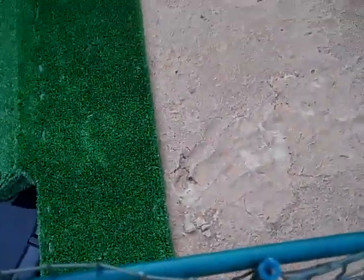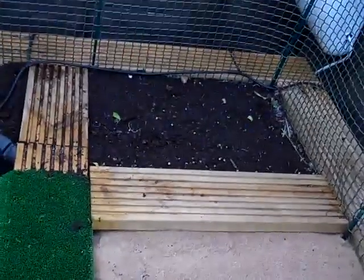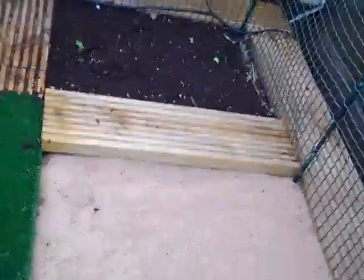I think that's two foot by three foot — yeah, two foot by three foot — the sand area. And then that's about two foot by two foot, or two foot by one and a half foot, soil area.